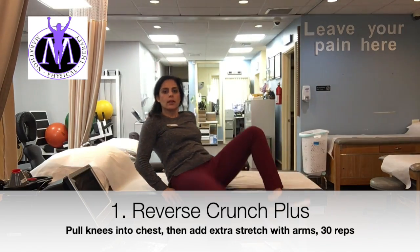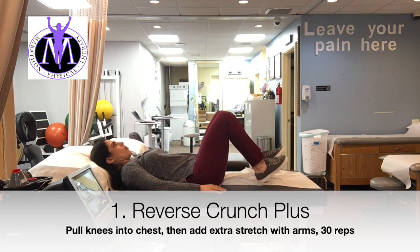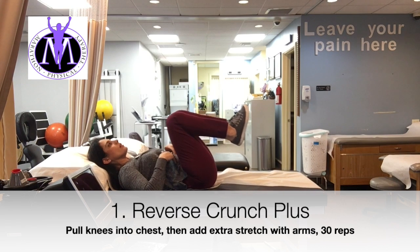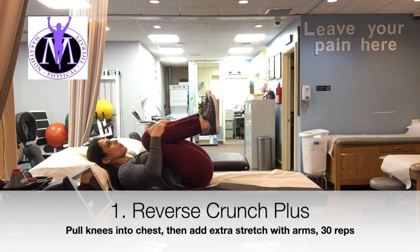So the first one, you're going to lie down — probably on your bed — head comfortable. You're going to pull your knees using your stomach muscles into your chest, as far as you can. Then when you can't go anymore, you're going to pull with your arms even more to get more stretch.